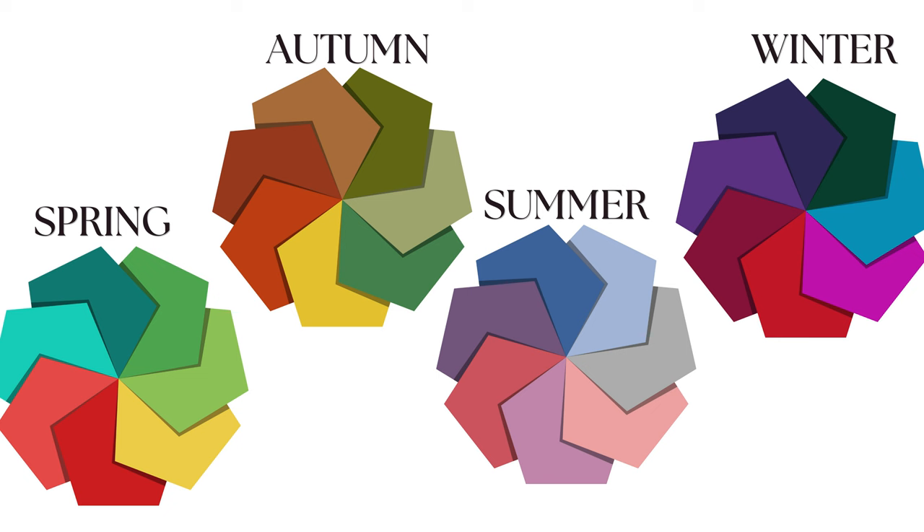The Spring looks like it's sitting in sunshine. The Autumn looks like it's being lit like an autumn day. The Summer looks like a wintry field. And the Winter looks like Christmas lights.